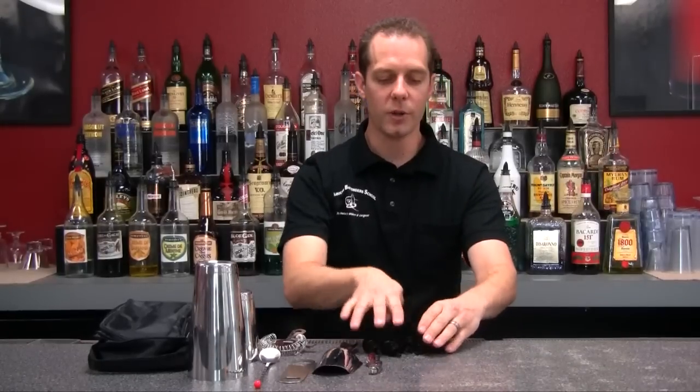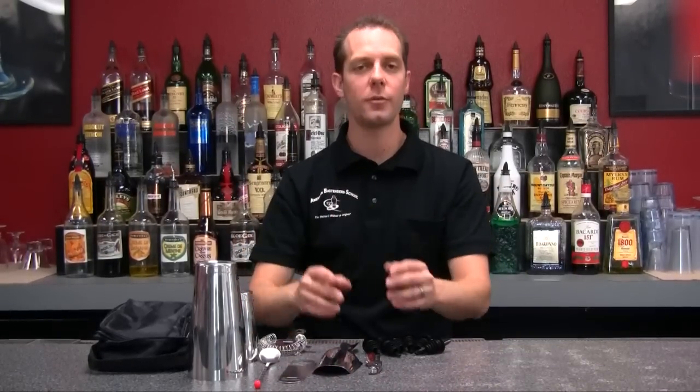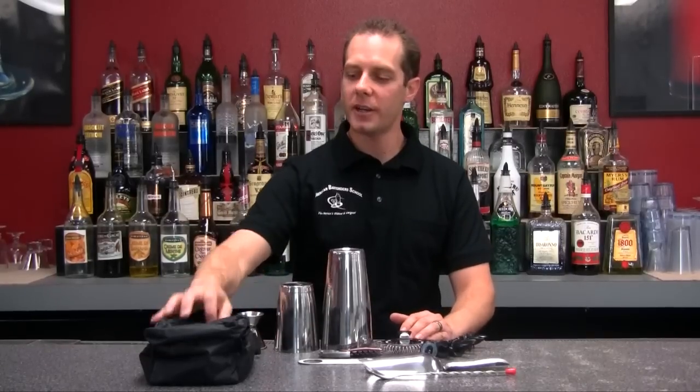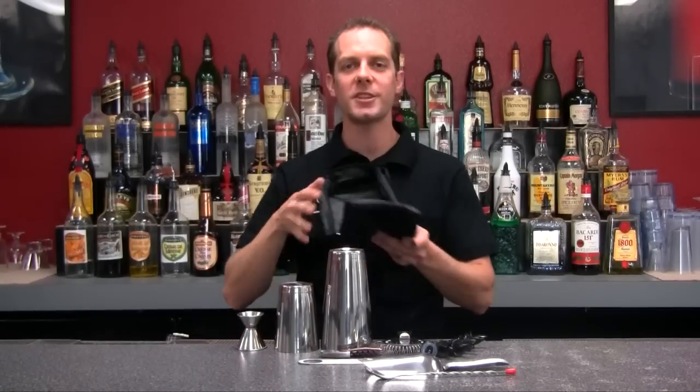Last of all on the kit we have six pour spouts. With these spouts you'll be able to put that on top of your bottle and accurately and quickly pour the liquor from the bottle into your mixing cups so you'll be able to make some great drinks out there. And finally the best thing about this kit is that it's portable — it comes in this specially designed bag that is plastic lined so it's easy to clean.